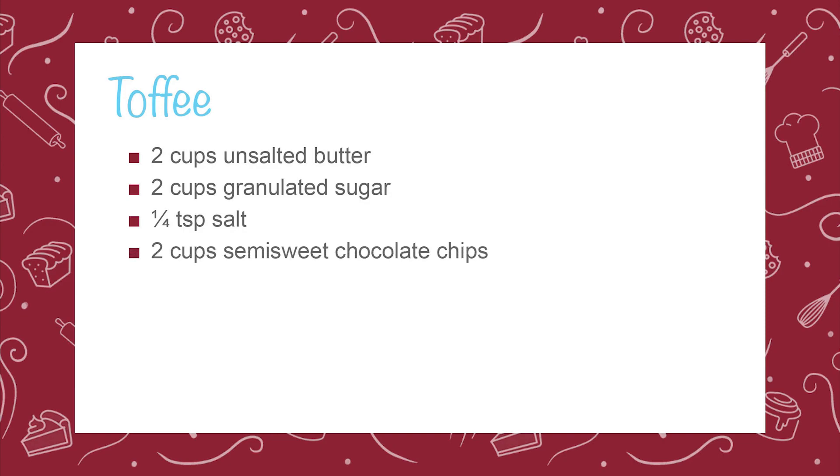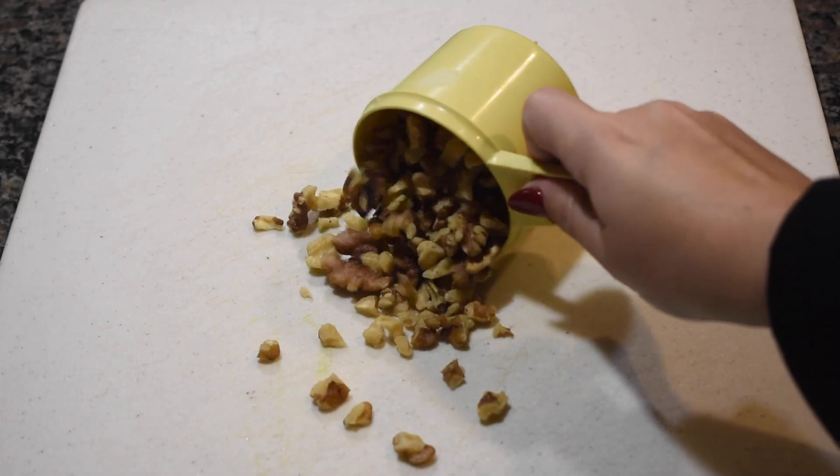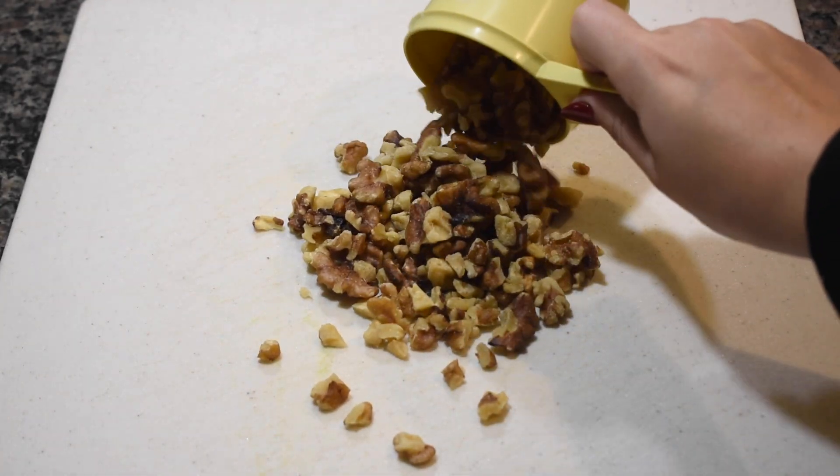You'll also need two cups of semi-sweet chocolate chips, and an optional one cup of finely chopped nuts such as almonds, pecans, or walnuts. For this recipe, I will be using chopped walnuts.